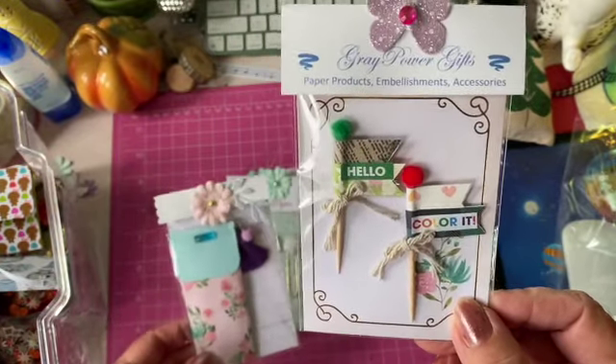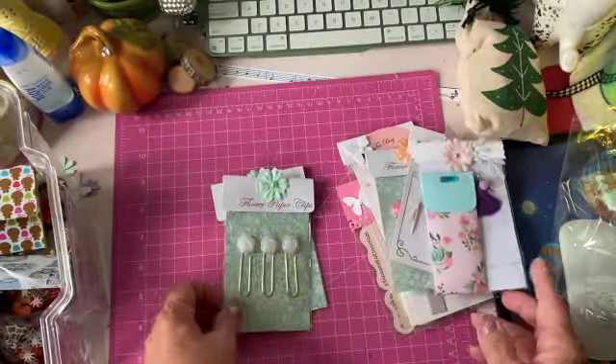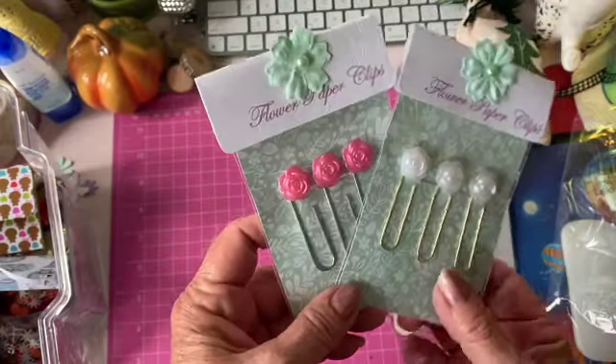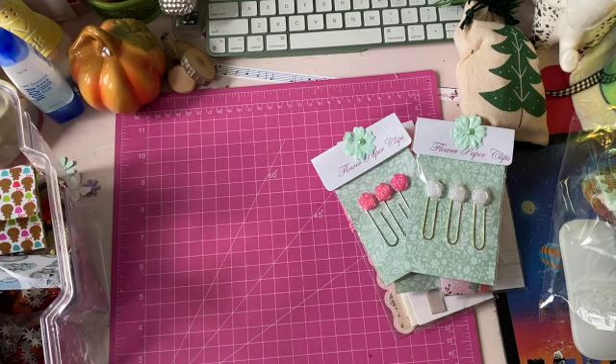I made these little flags, and this is another little scented sachet — I haven't put anything on that one yet. Here are some more paper clips and flower paper clips. So that is what I wanted to share with you today.